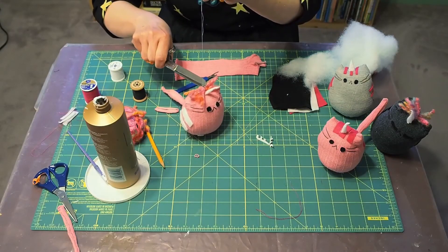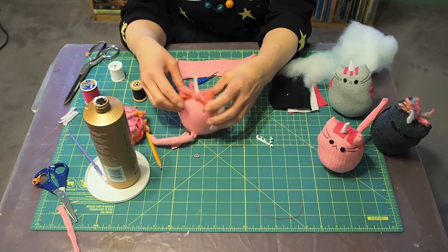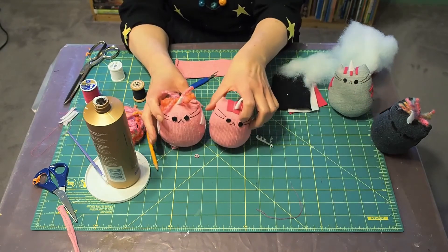And there you go, a cute little unicorn! You can make them in any color with any color fringe and stripes. So have fun and get creative.